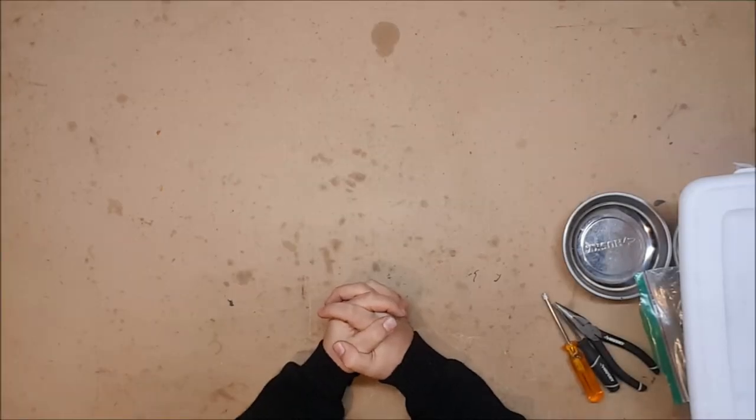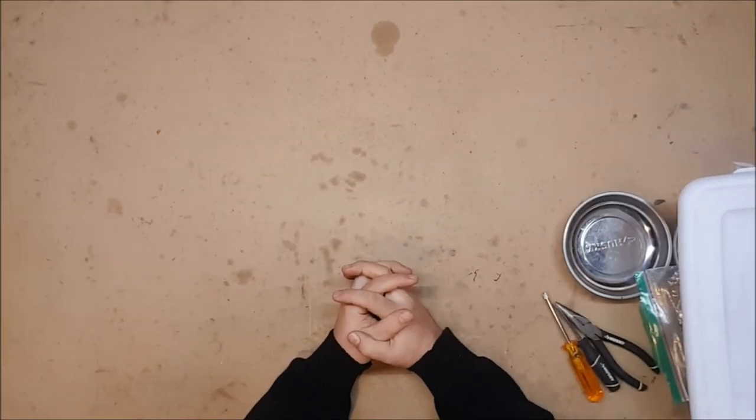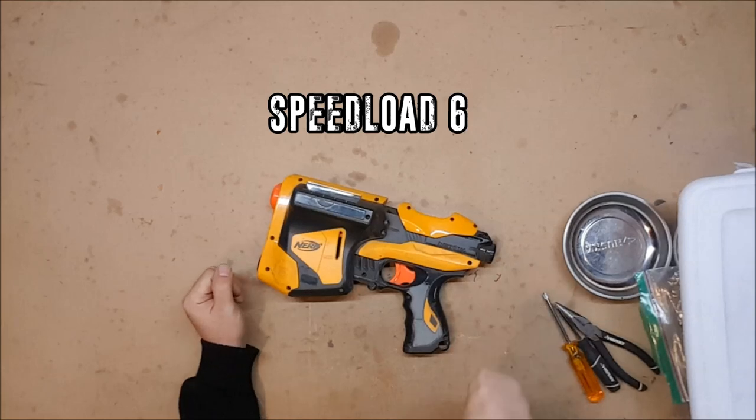Hello and welcome to another exciting episode of 'Can It Take a K26?' — the show where we take a variety of Nerf blasters and see if they can be upgraded with a K26 spring. I am your host Captain Xavier, and today we're going to be covering a few of the Dart Tag line blasters that I haven't done yet, starting with the Speedload 6.